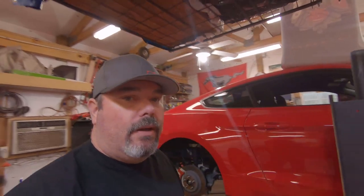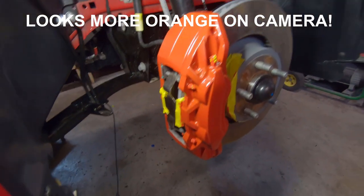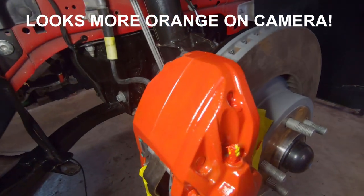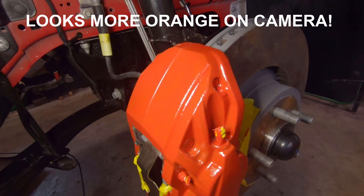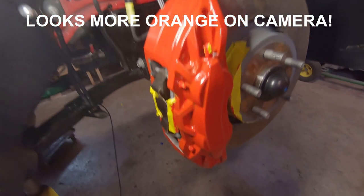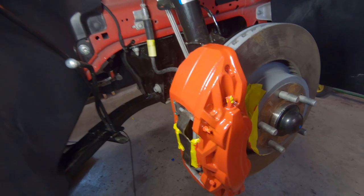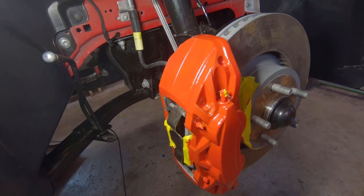Let's go take a look — I've got the light set up on this front caliper. I don't know how that's going to show up on camera but it sure looks very orange to me. It covered pretty well though — it's got a very nice high gloss finish to it. First coat was pretty good. I'm going to put you guys on time-lapse and we'll get ready to get that second coat on all of these.